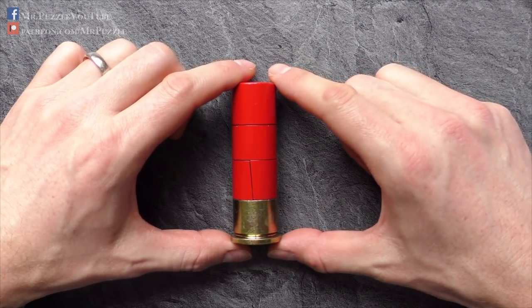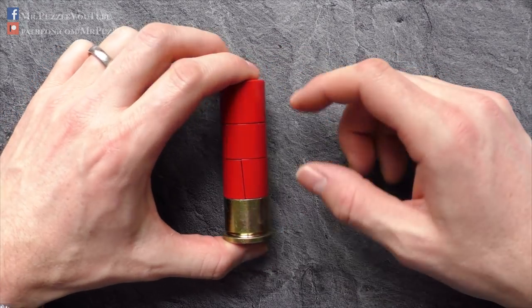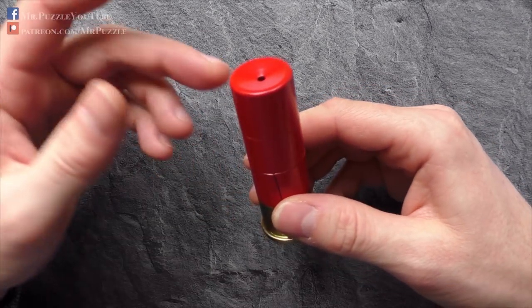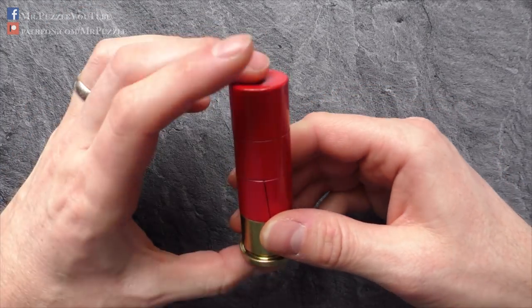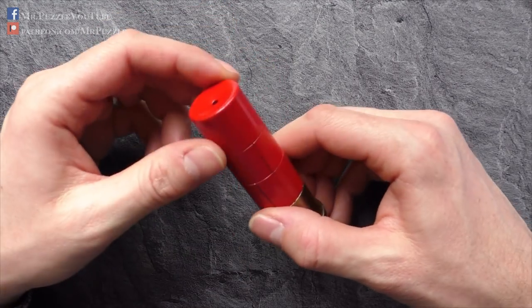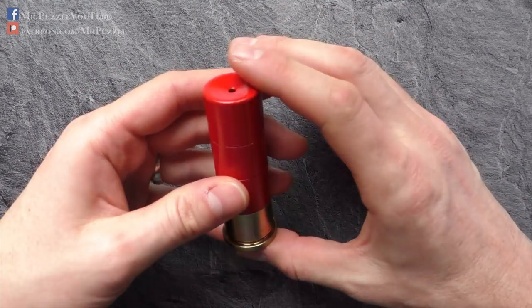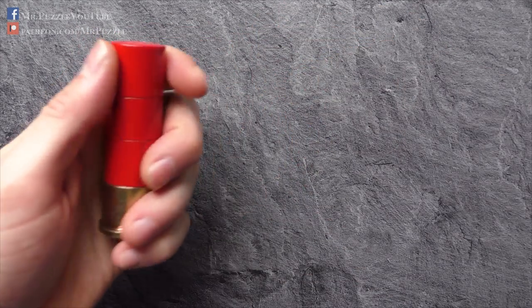It is made by the company Paperweight Puzzles in the USA, and as you can already imagine based on the name of the company, it can be used as a paperweight. It's made completely out of plated and painted steel, so this thing is really solid.